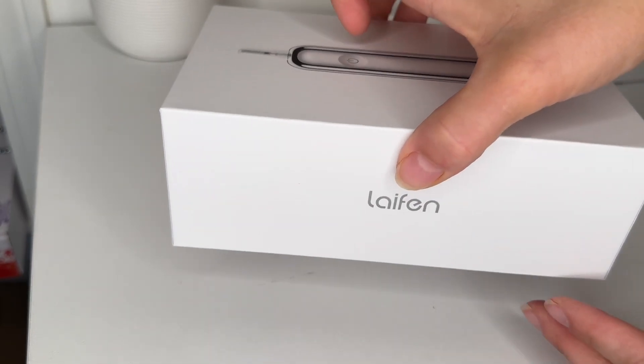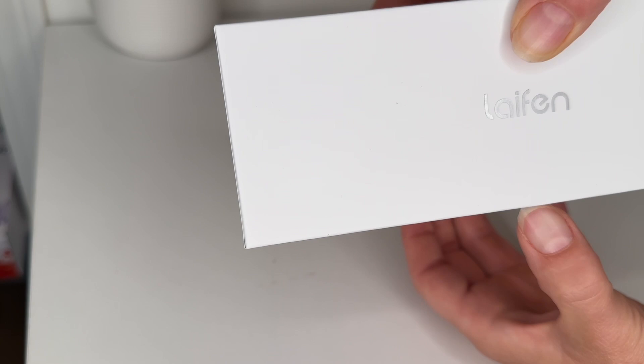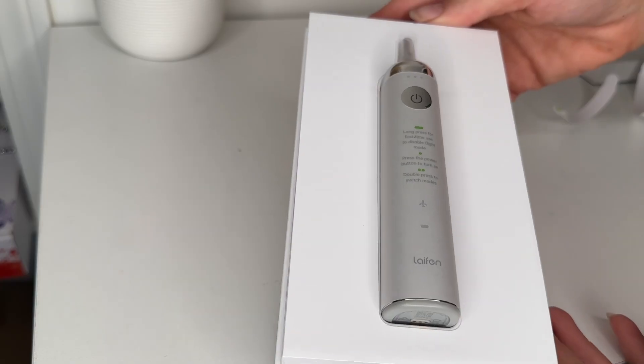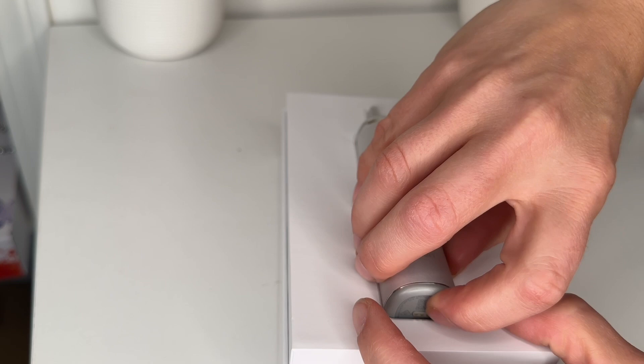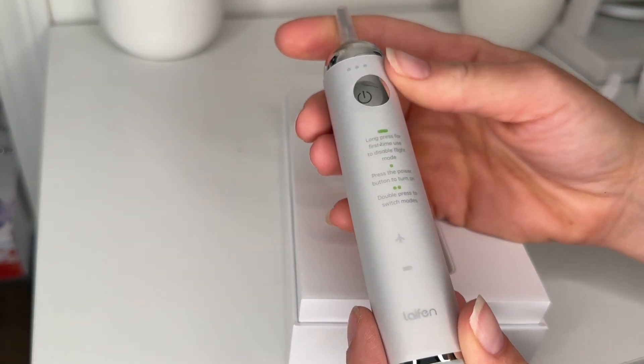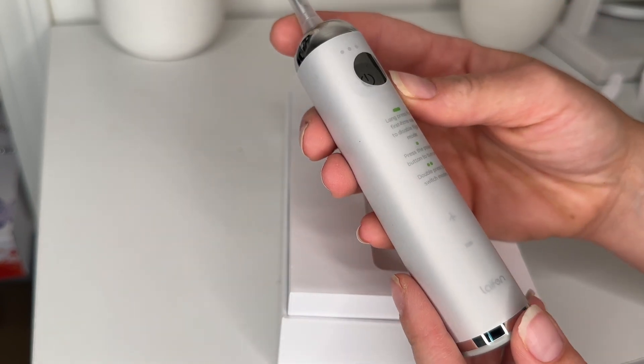I feel like I'm opening a brand new Apple product right now because this is like the same boxing process, same box. This is really cool. Look at that beauty. This is a beautiful toothbrush. It's stainless steel all the way around and it is really heavy too, so this should last a while even if you drop it.